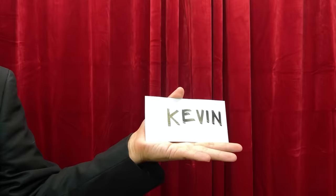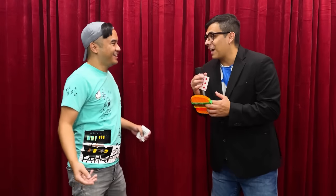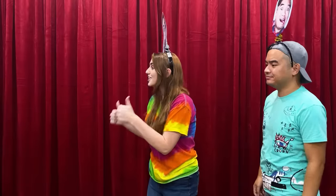Good evening and welcome to the talent show! Our first performer tonight is Kevin. Professor, I'll require your assistance — pick a card, any card. Show the audience your card and hold it out. Maybe you should check your jacket pocket. Whoa! Great job, Kevin! Next up, we have Lily. It's my turn — I'm so nervous. Great job, Lily! Thanks, guys, you really helped me out.